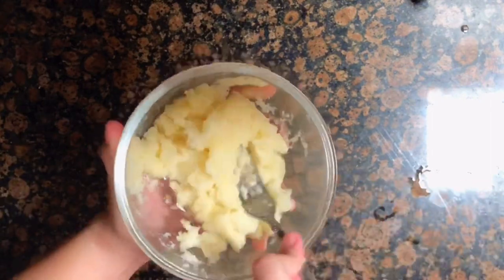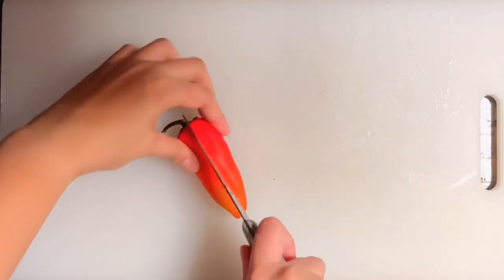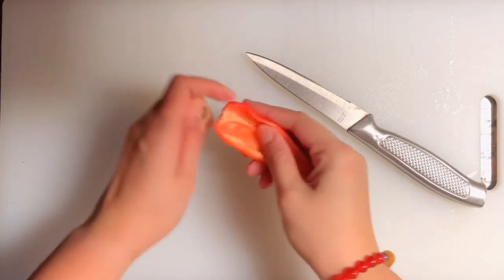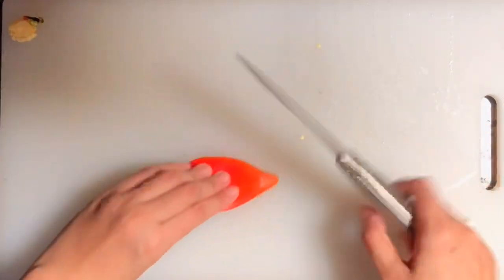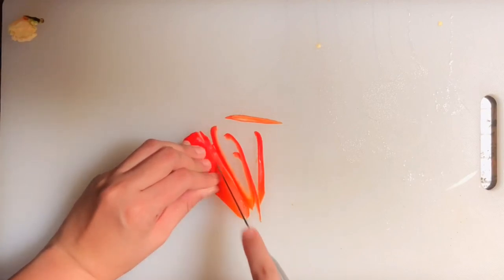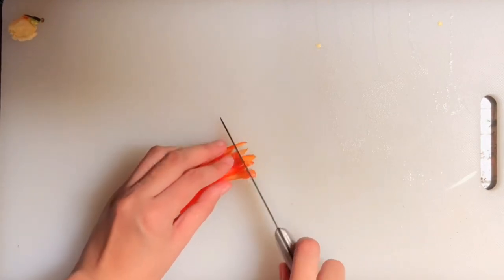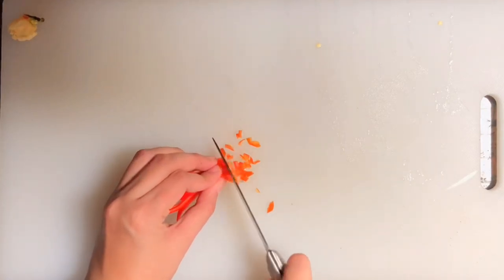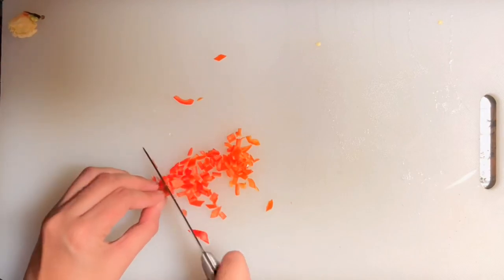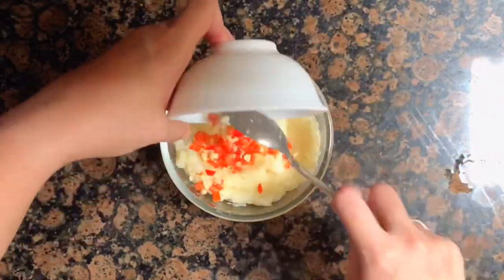Please make sure you mash it properly because we don't want any lumps in our mashed potatoes. Once it's smooth, we're ready to add toppings. I have some bell pepper here — I'll slice it into small pieces for additional flavor. You can also add onion powder or garlic powder depending on your taste. Make sure your topping slices are small enough to fit in the potato cheese cubes, then add them to the mixture.